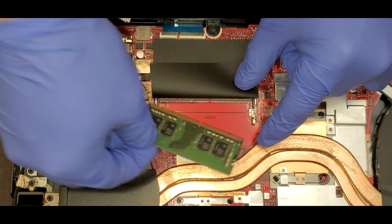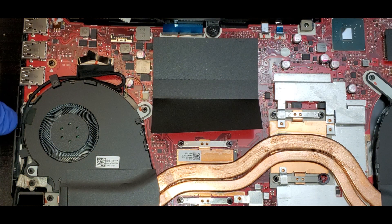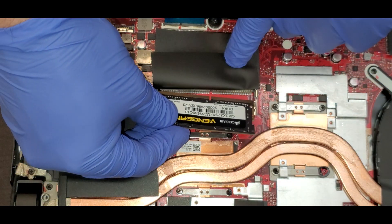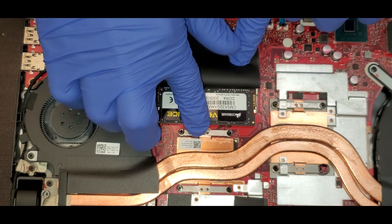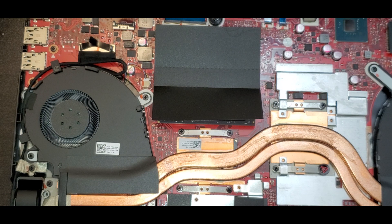Here I'm going to show you how to upgrade to 32 gigs. I bought Corsair Vengeance, 16 gigs each, so we're upgrading this laptop to 32 gigabytes of RAM.